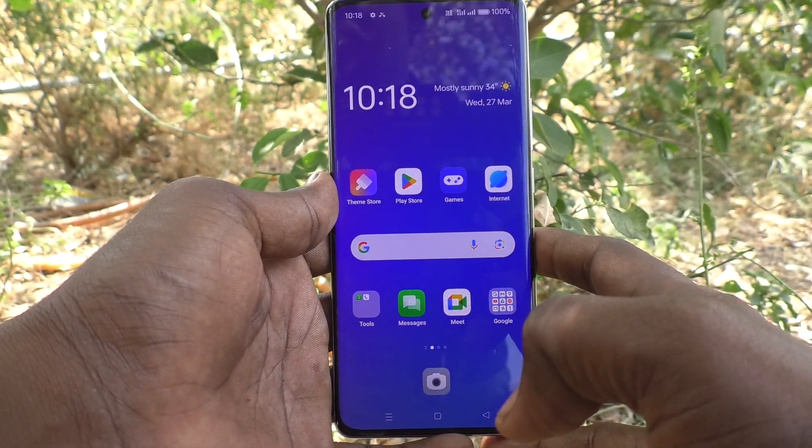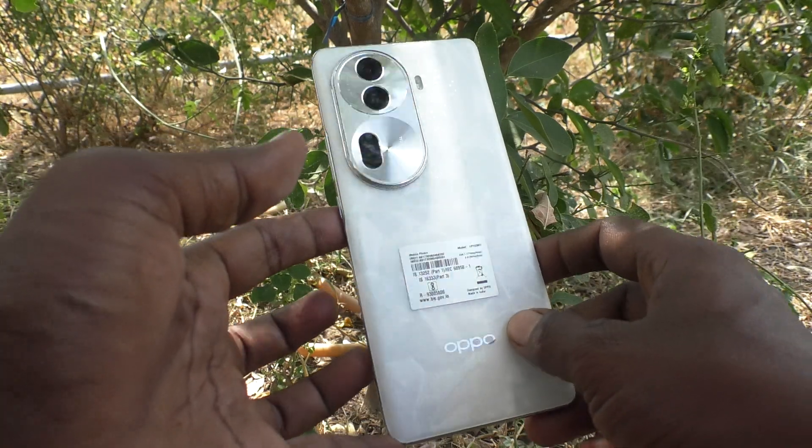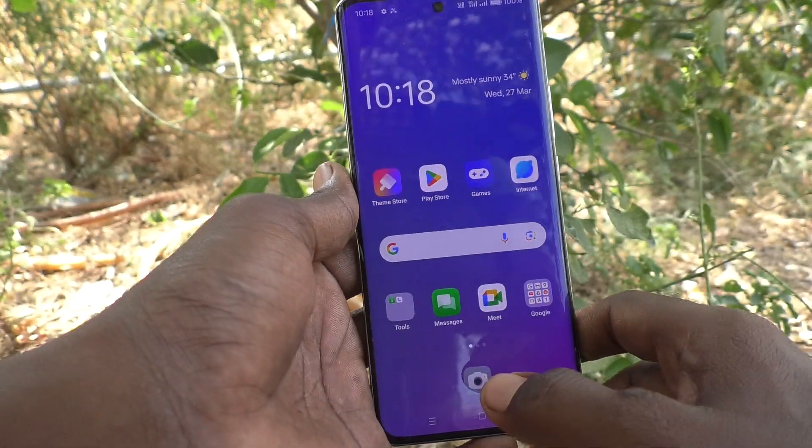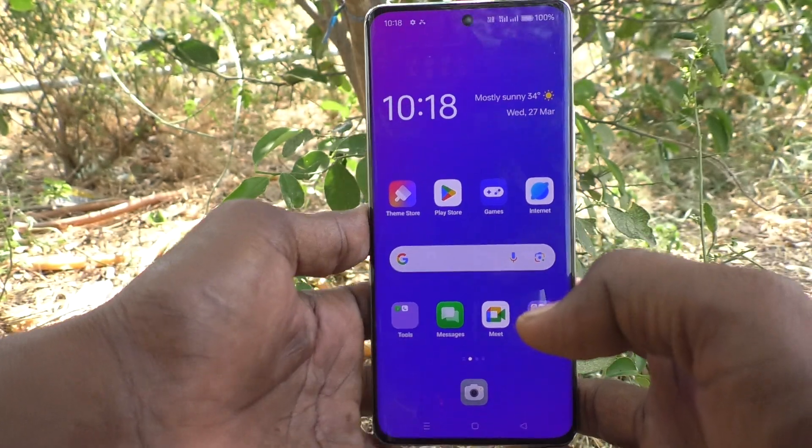Hi friends, welcome to 5 Minster YouTube channel. Here is OPPO Reno 11 Pro 5G smartphone. In this video, you will learn how to use air gestures in OPPO Reno 11 Pro 5G.